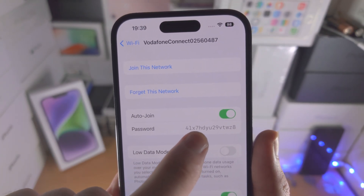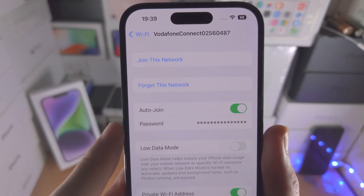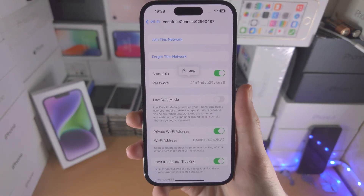You have the option to copy the password. If you go back out, you can see the password is locked again, and if you try to unlock it you will need Face ID, Touch ID, or your passcode to view it.